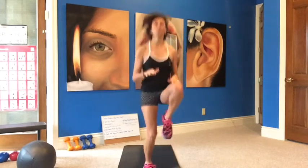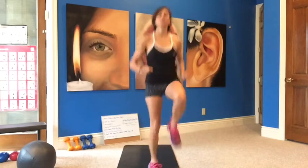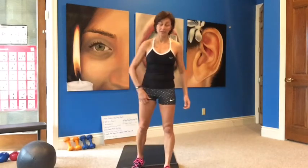Your cardio can be high impact or low. High impact: four high knees, a tuck jump, and a jumping jack. Low impact: you're going to march — one, two, three, four — and go right into your step out as a jack. You don't need to add the tuck jump in. We're only doing five reps of those.